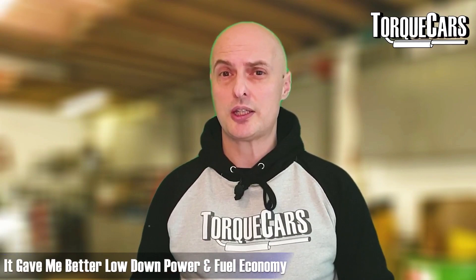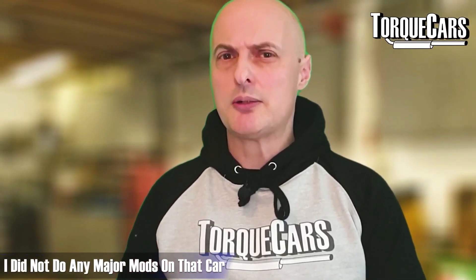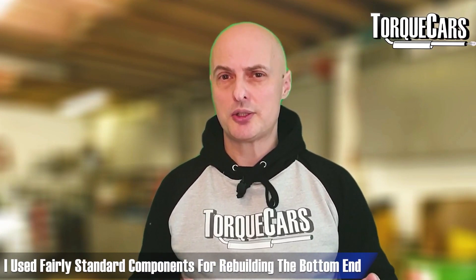I noticed more low-down power and better fuel economy. I'd only done other minor mods on that car — I hadn't added a turbocharger or done anything too drastic. It was just a typical exhaust, air filters, and getting the head sorted out.